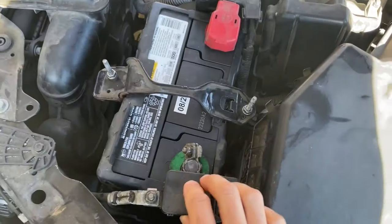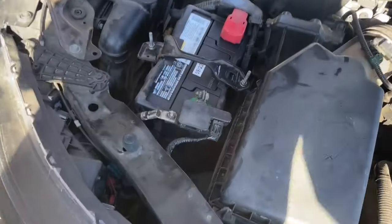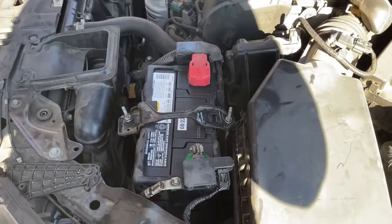Now we tighten down this bolt, and we can breathe a little bit easier. Oh my god, okay, yep.